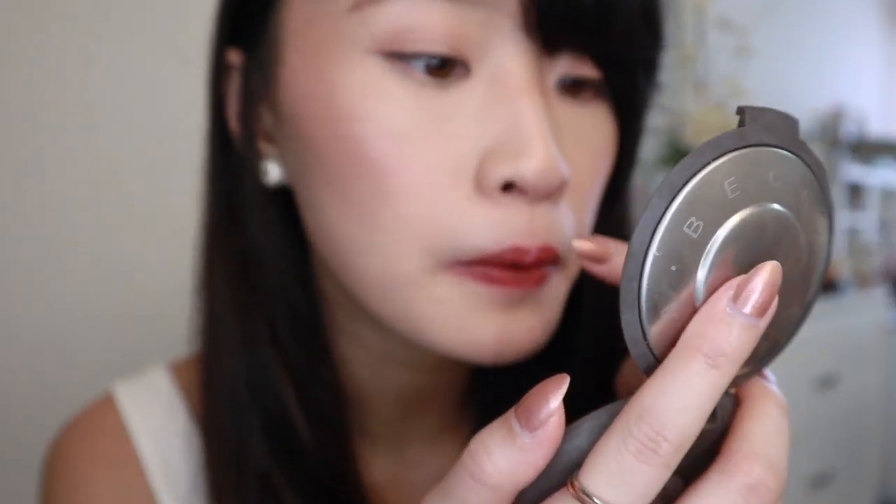I like to emphasize once more by placing the red on the inside. This is how it looks with just a light layer on. Now I'm going to put on more layers. I like to use my finger to blend it out — I feel like when you use your finger to apply lipstick it always looks more natural. I keep it light on my cupid's bow.